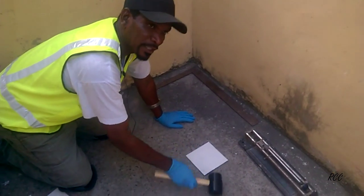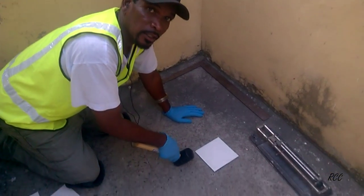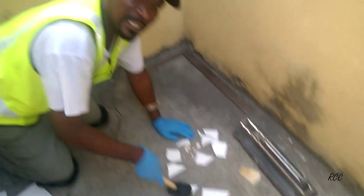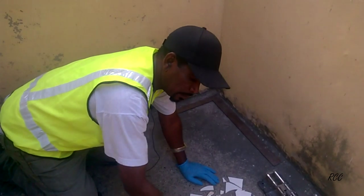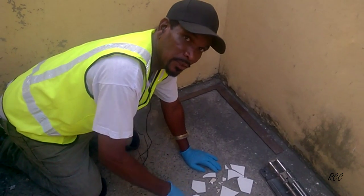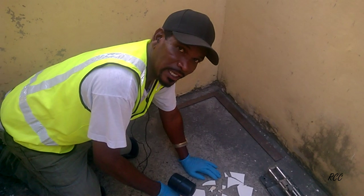When you're tapping the tile, it's to tap it in place — it's not to hit it to get it level, because you don't want to break the tile. It's easily broken. You're supposed to tap it in place, not knock. You have to be very careful when tapping the tile in place, as it can break.